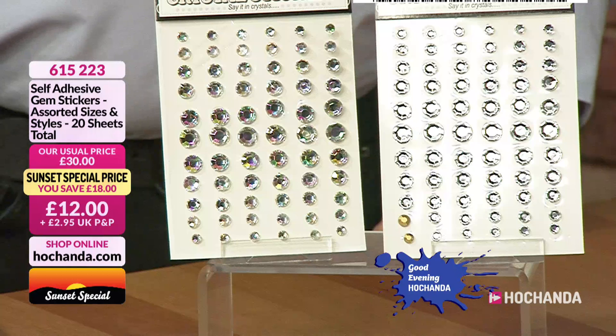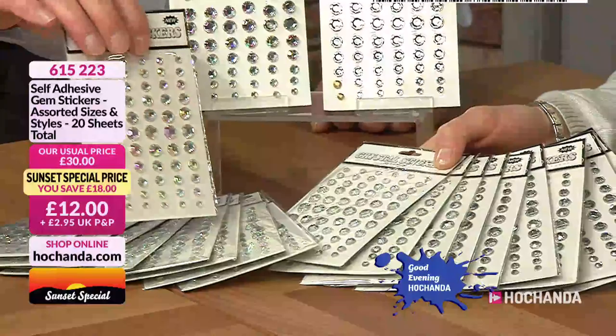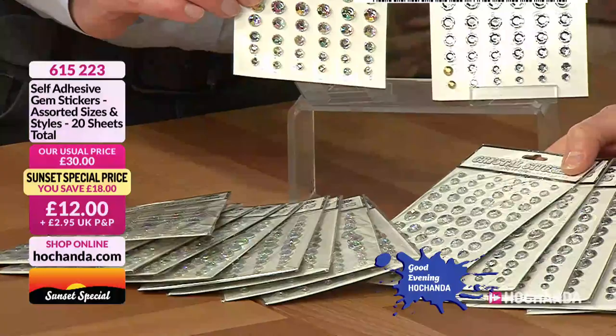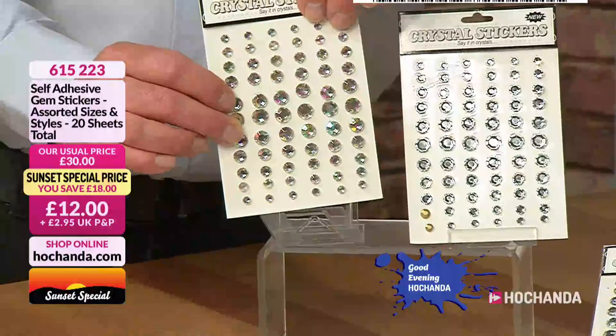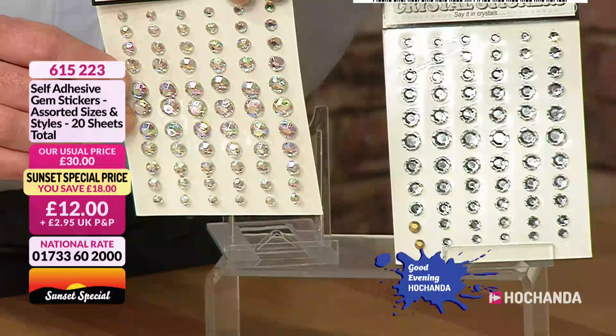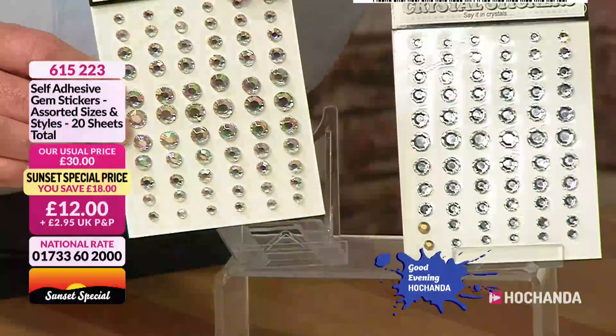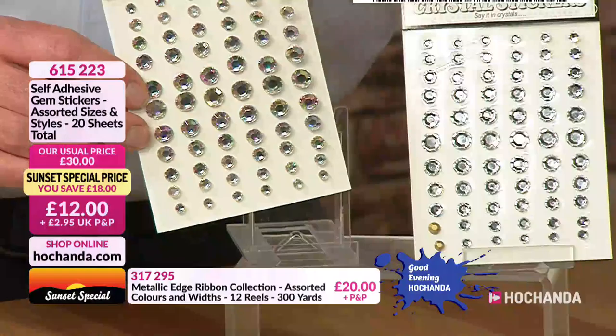You've got the aurora borealis, or AB, colours as well. One option is clear, and the other has the AB coating — when you tilt them in and out you can see the luster, all the greens, blues and purples bouncing off them. You can still use alcohol markers on those if you want to. You can also go over the clear ones with metallic paint or a pen to change their colour.